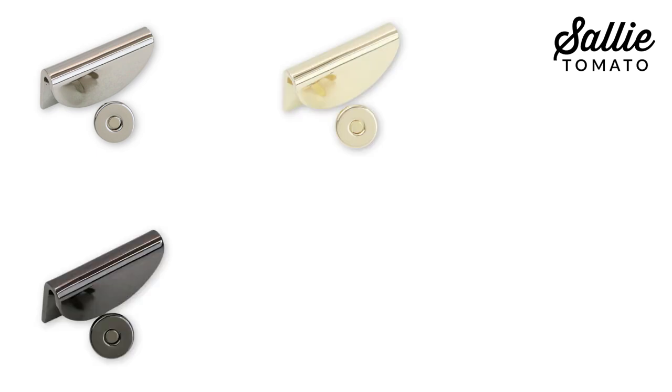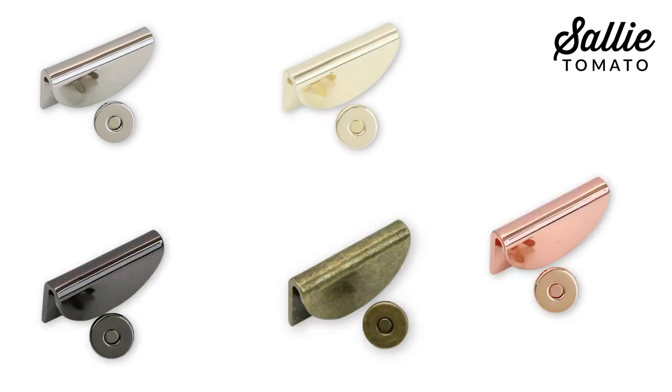This snap offers a beautiful alternative to a hidden magnetic closure. They're available in nickel, gold, gunmetal, antique, and rose gold metal finishes, coordinating with all the Sally Tomato hardware. So let's get started.